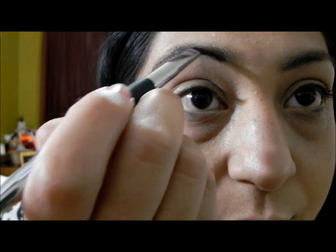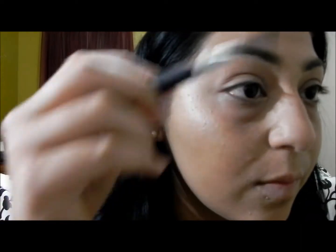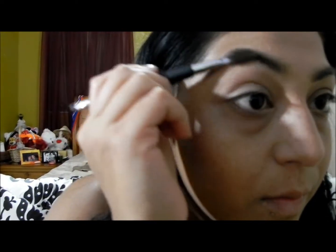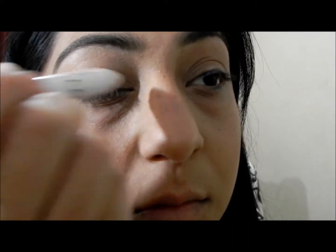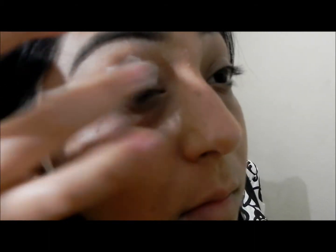This is my Wet n Wild brow kit and I'm just going to apply it on my eyebrows to keep them in place. Then with the spoolie brush I'm just going to brush my eyebrows to have them looking nicely groomed.